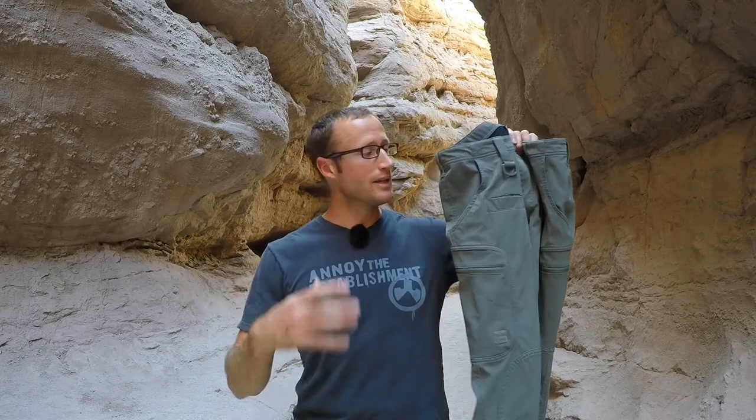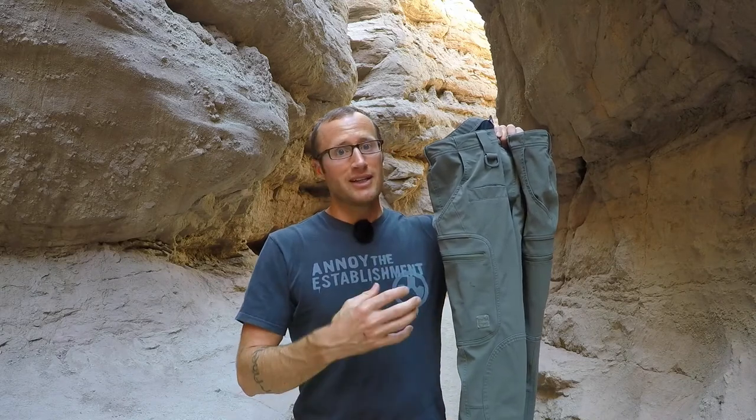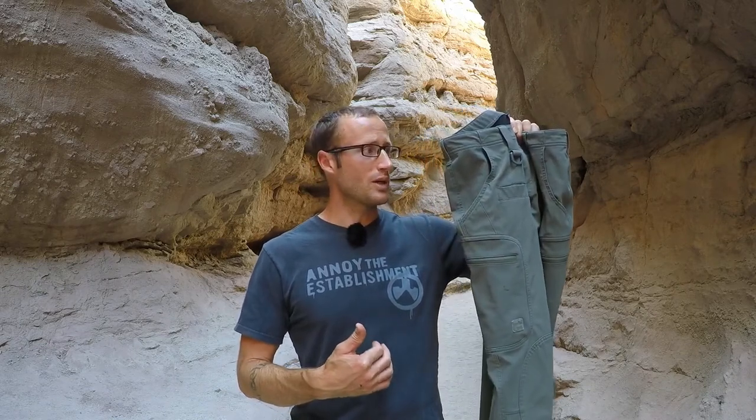These softshell pants have done a great job for me. They've pretty much filled the role of any time it's going to be cold, wet, or windy — any time I'm not going to want to wear my Mountain Khaki camber pants. They don't do as good a job with water as they used to. You can brush water off them, but after however many washes, if you let water sit on them for a minute it'll soak in. As far as snow goes, you can obviously brush that off with no issues, and they do a pretty good job cutting down on wind.